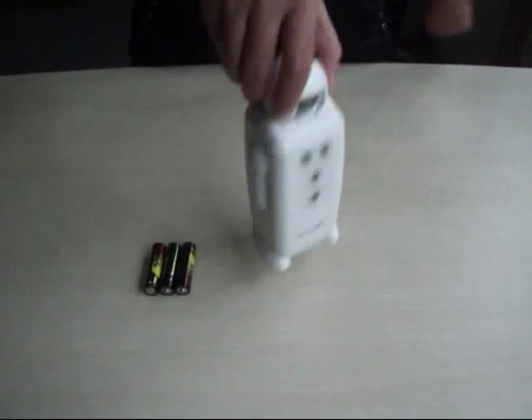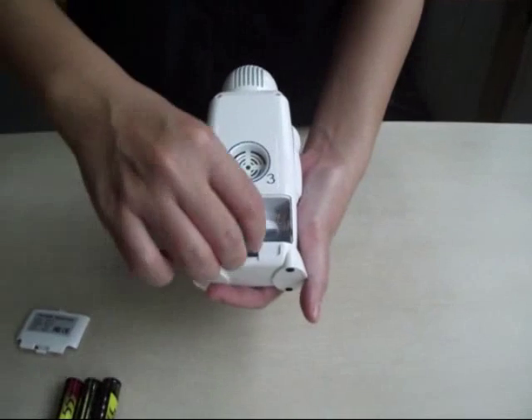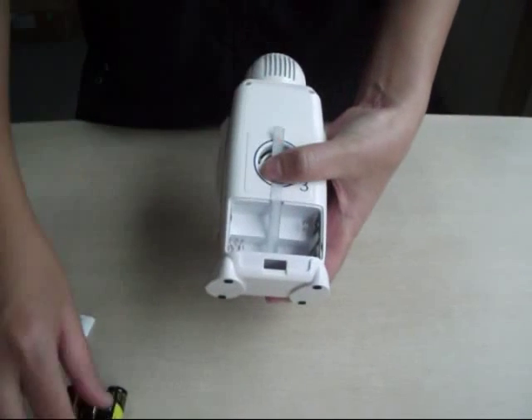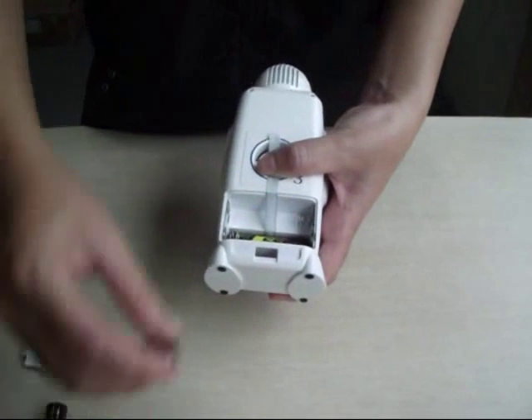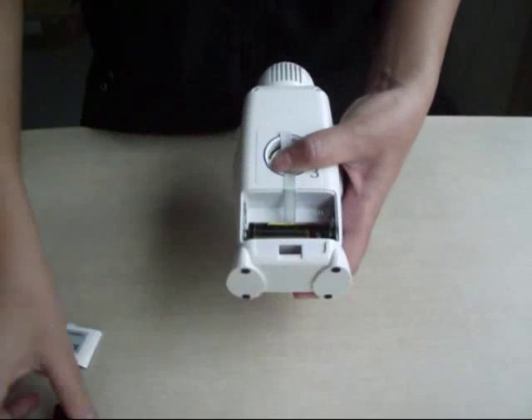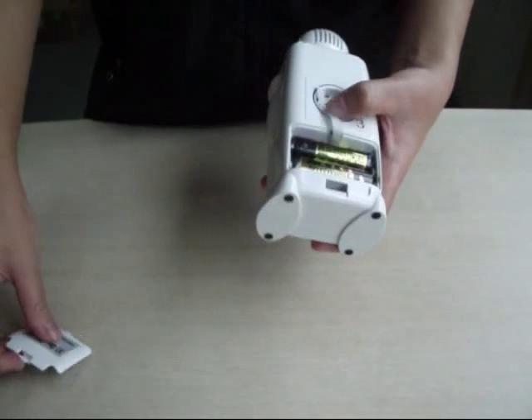Step 2: Open the cover of the battery mounting device and install the 3 AA batteries according to the positive and negative terminals. Then close the cover.